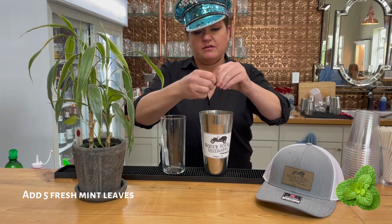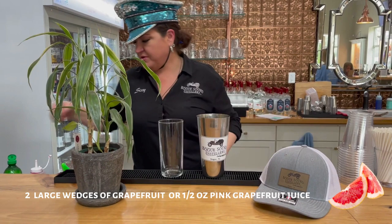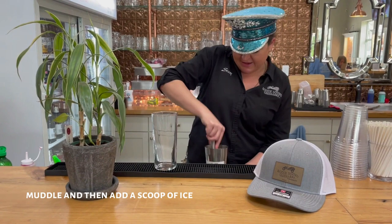And to make that, start off with three, four, or five mint leaves in your shaker, two nice big wedges of grapefruit, and two lime wedges.